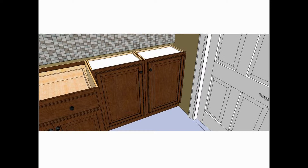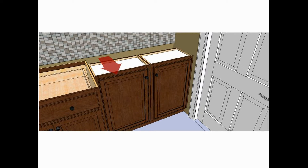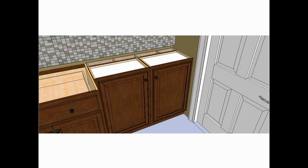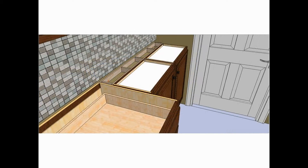Just because the wall cabinets are built at 12 inches deep doesn't mean they have to be installed at 12 inches deep. In this application, it makes sense to simply block out the back of the cabinets and install them at any depth you choose.